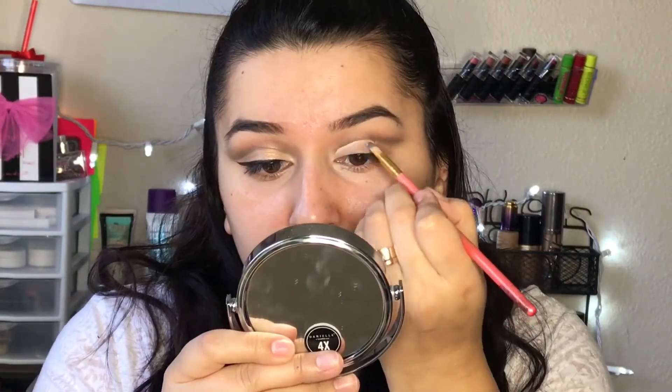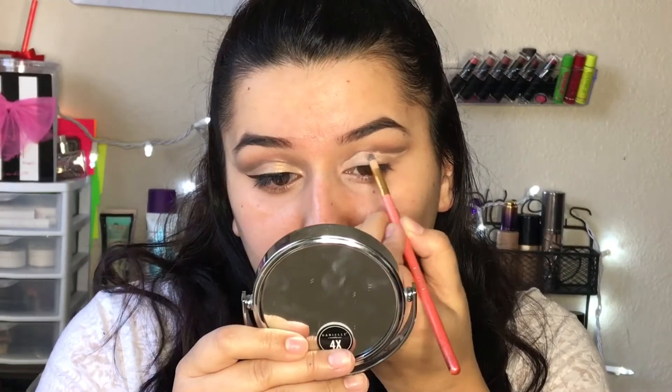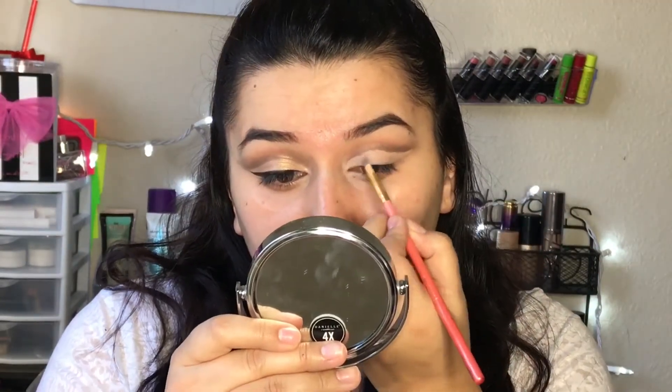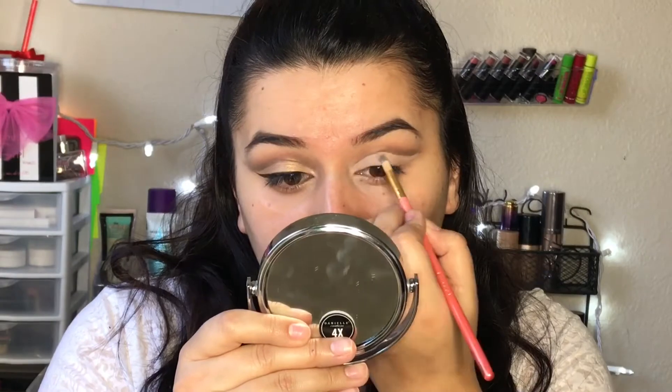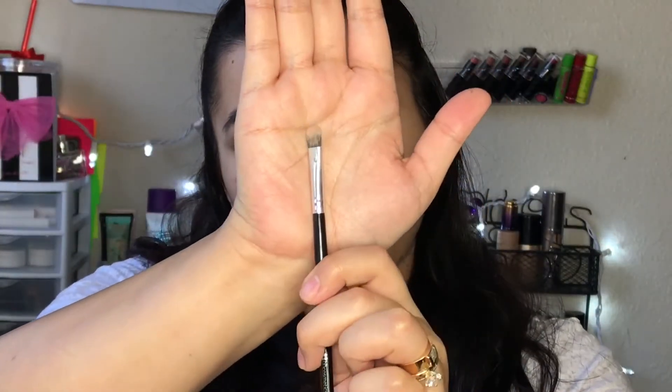Now that I have that outline, I'm going in with some concealer. I like to use a very small brush for this to clean up underneath that line I created, so I have a nice clean base. Then I can add my shimmery color onto the eyelid. As you can see, it's very nice and clean on the eyelid now. For the shimmery color, I'm taking this one called Glam and applying it with a small flat shader brush.